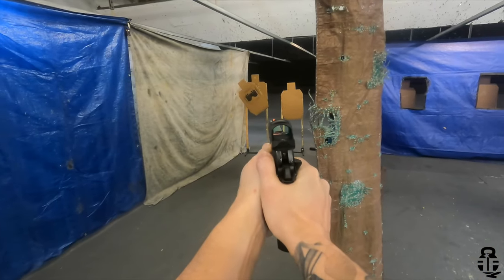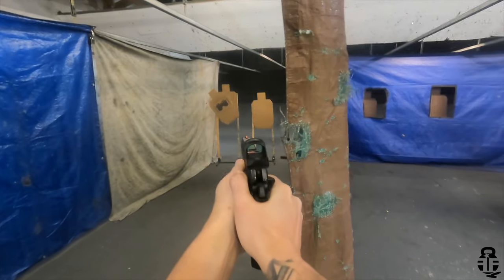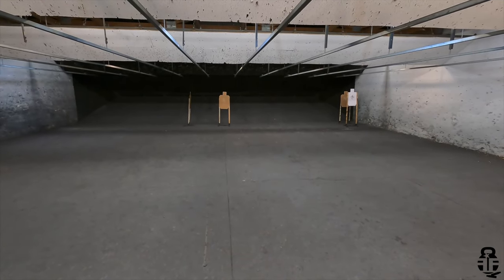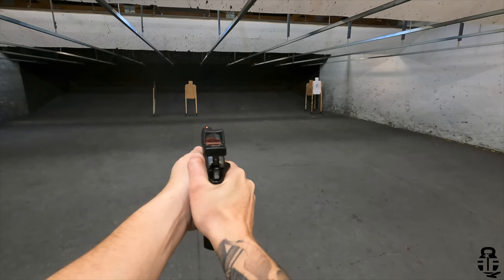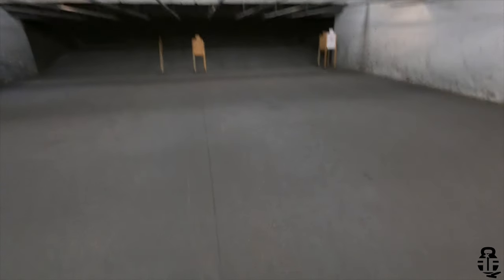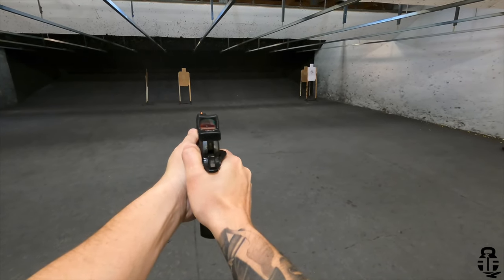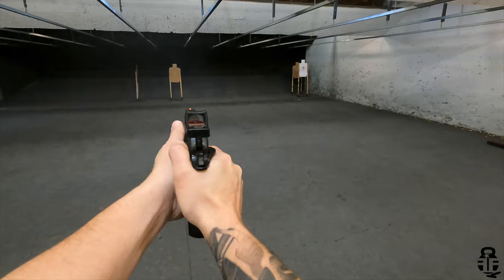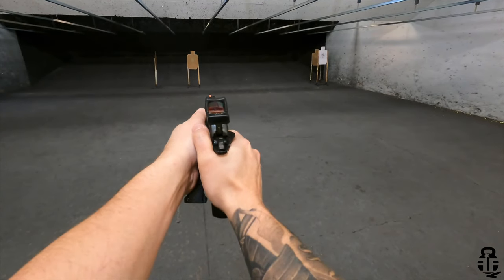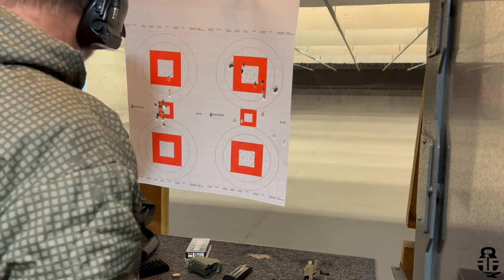I've had only two issues. One was a failure to feed — the round just didn't feed, maybe got hung up in the magazine, and a tap-rack fixed that. The second issue was extractor-related: it fed the round in but stopped about a quarter inch from going fully into battery, and the extractor wouldn't go over the lip of the case. I racked that round out and tried to feed it again — still wouldn't go. Those are the only two complaints as far as reliability.